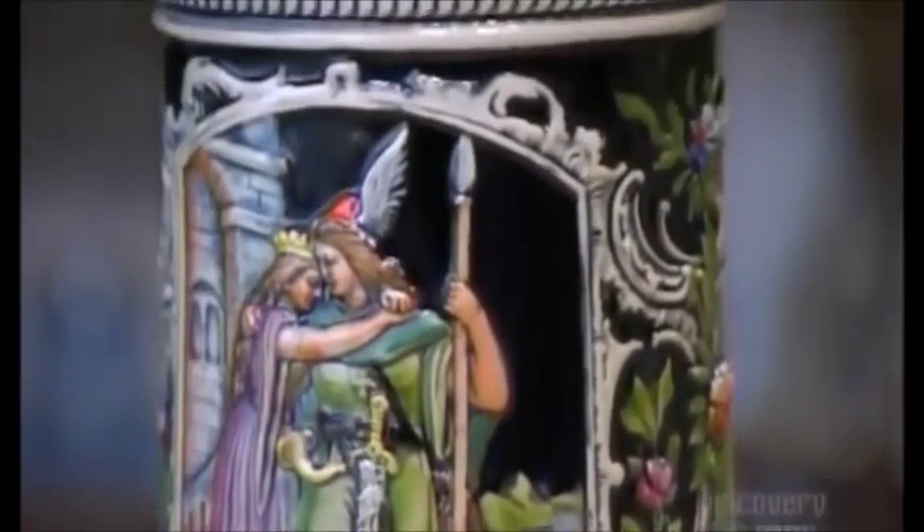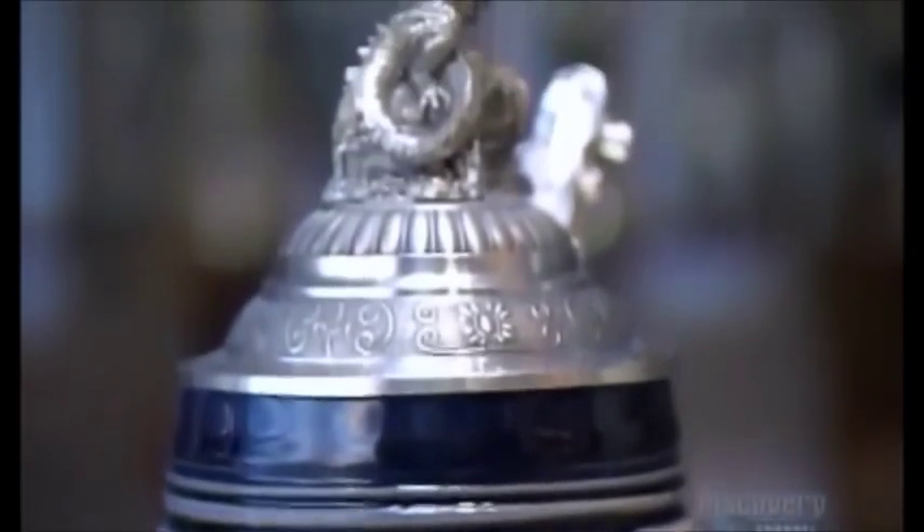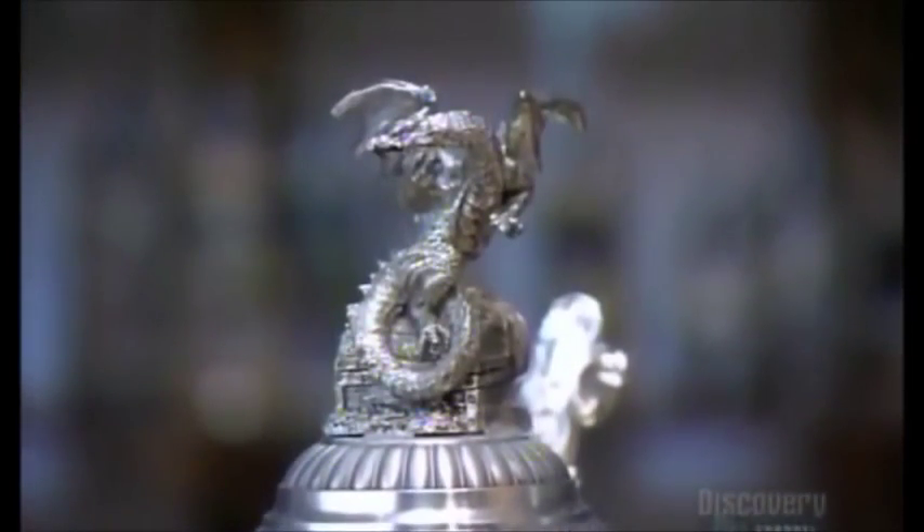These traditional German beer steins, with their ornate ceramic bodies and pewter lids, are functional works of art. The word stein is short for a German word meaning stoneware jug.